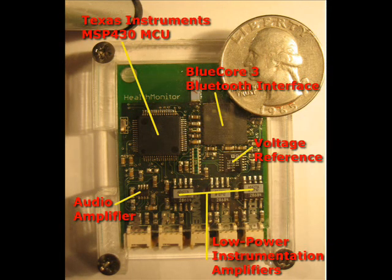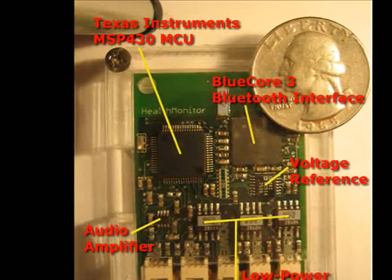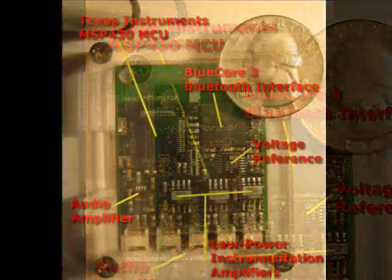First, the device anatomy. At the core of the device you'll find a Texas Instruments MSP430-based microcontroller. This microcontroller provides analog to digital conversion, interfaces with the flash-based file system, and the Bluetooth chipset.